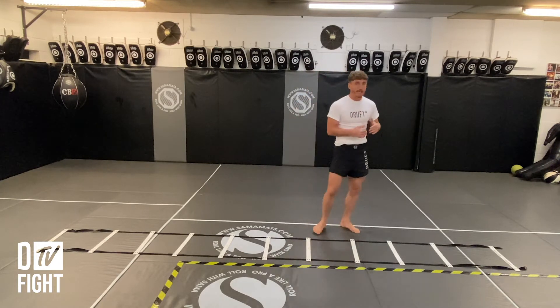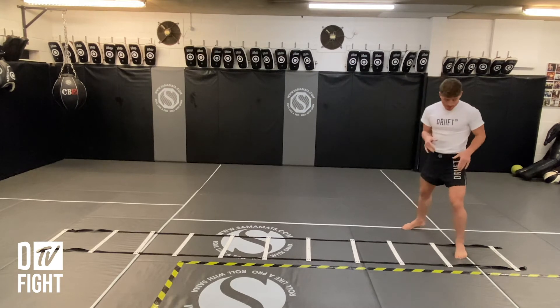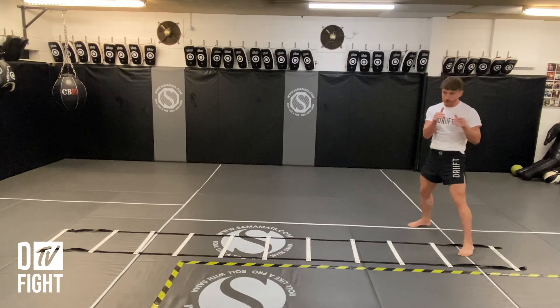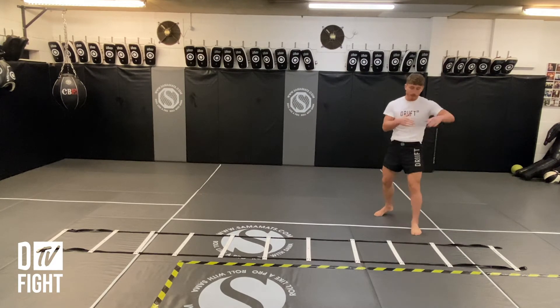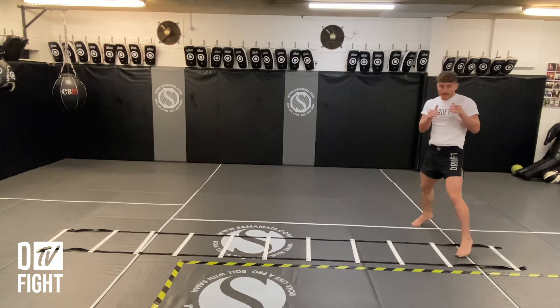What we've got is an agility ladder. To start with, we're going to have one foot in one of the gaps. The focus here is that we're going to be up on the balls of our feet to engage our calves and get that bounce when we're moving. Rather than being flat footed and stompy, we want to be moving nice and fast — toes up, nice and live.